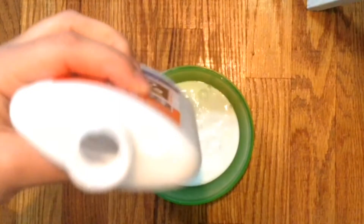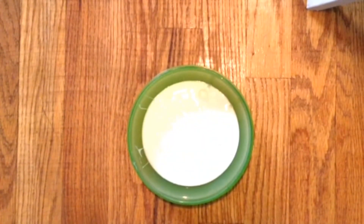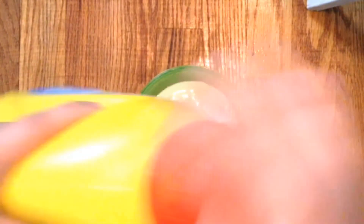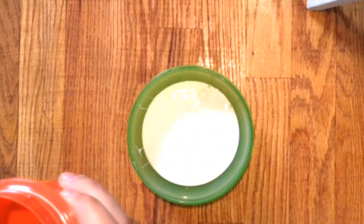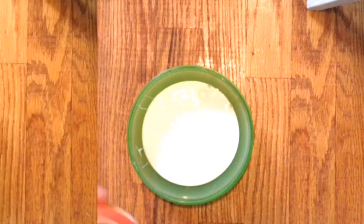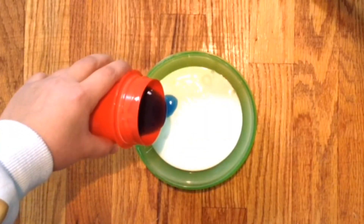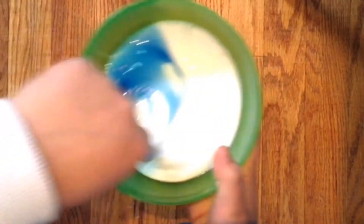So you're gonna open your glue and pour how much you want. You can add food coloring to your slime, but I don't have any food coloring. So just pour how much you want and mix it up.